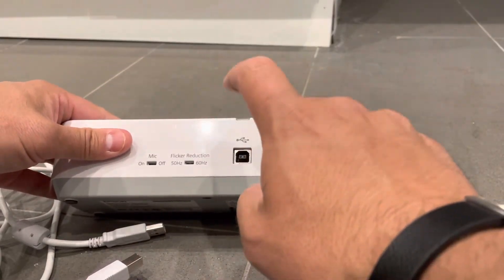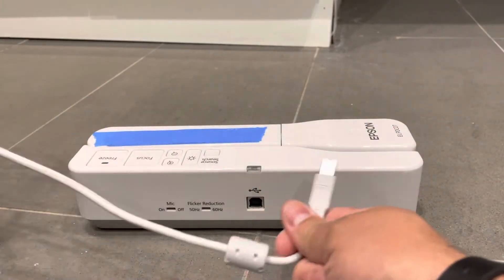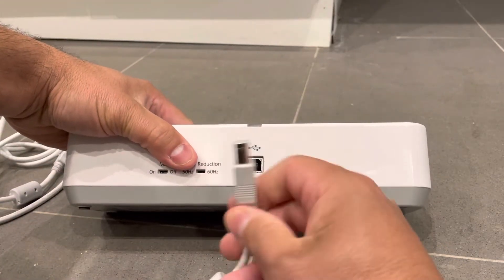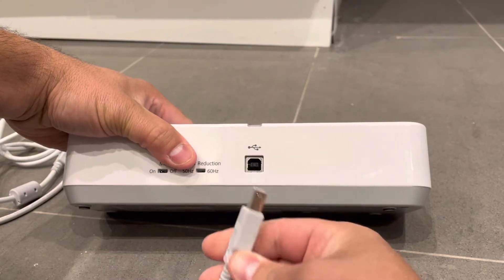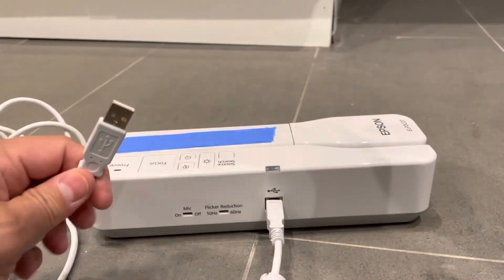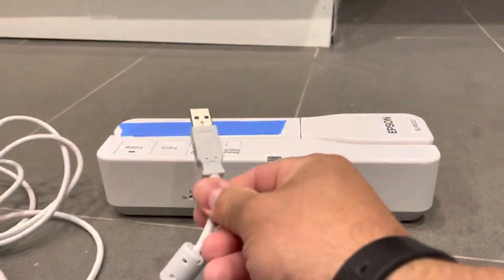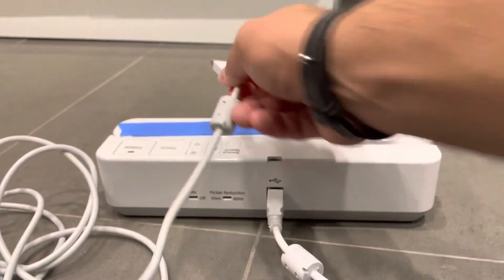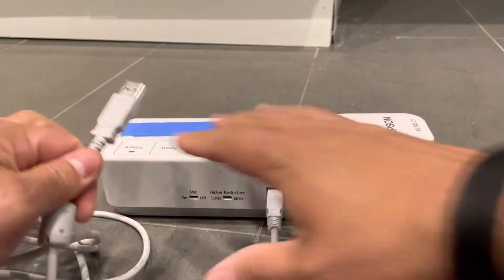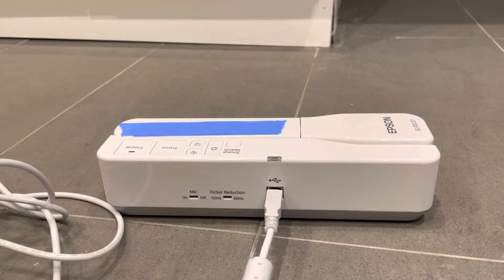You're going to look for the USB connection port on the document camera — in my case it's right over here. Plug a USB cord into that port; it's only going to go in in one orientation. The other end of that USB cord you're going to plug into your computer or whatever device you're using the document camera with.